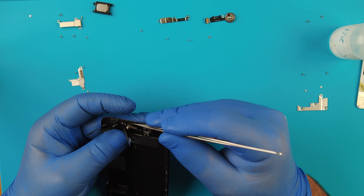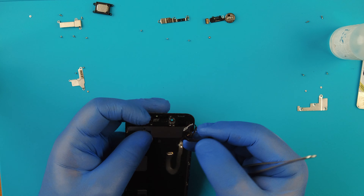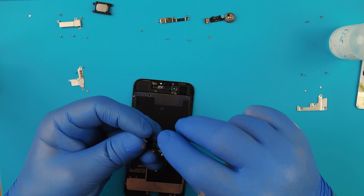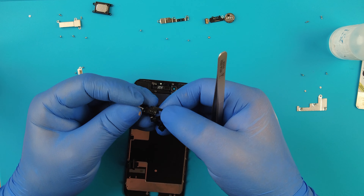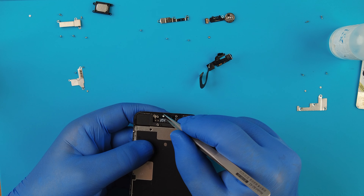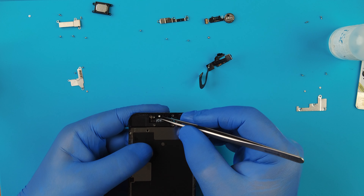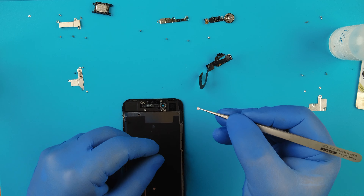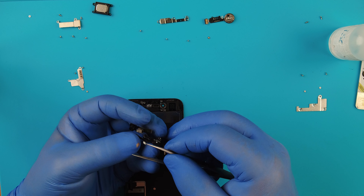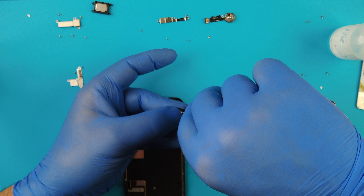Remove the ear speaker. Now we'll remove the ear speaker flex - you have to be gentle with this because it is very, very fragile, and if you break it you're going to need a new one. I like to use my tweezers.